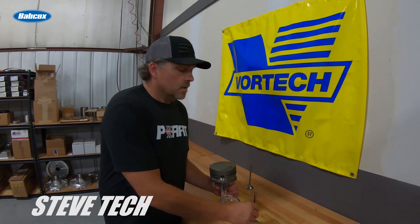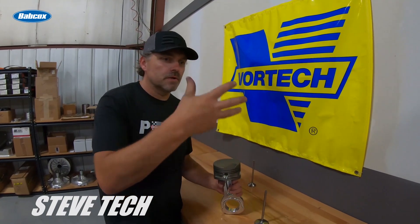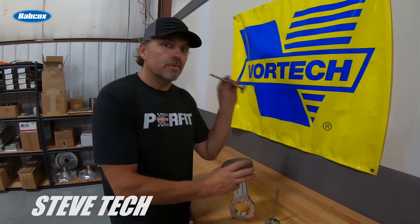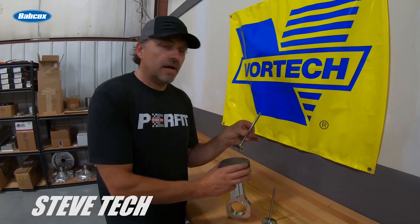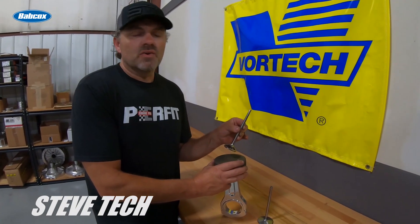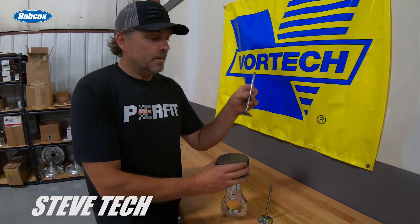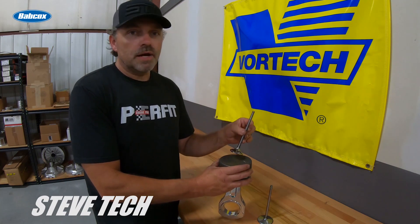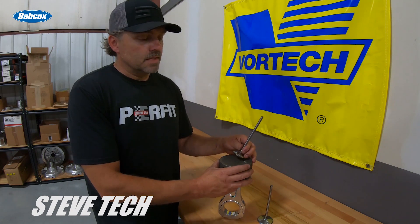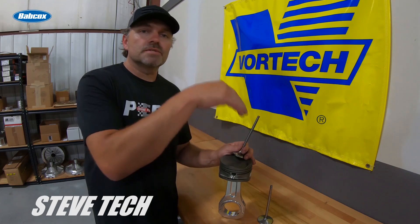We know that the camshaft and all the parts are basically retarding themselves — they're running late, behind. That's also why we need more exhaust valve clearance; I like to see 80 thousandths at minimum, usually 90 to 100 would be fine. Everything is behind, and remember the exhaust valve gets closer as everything slows down and retards — the exhaust valve timing retards and gets closer to the piston.